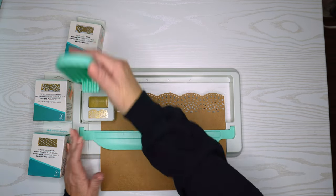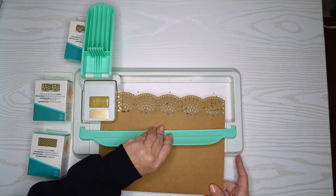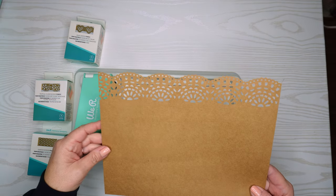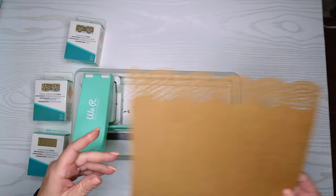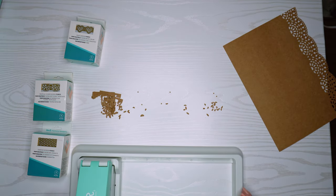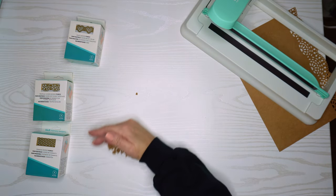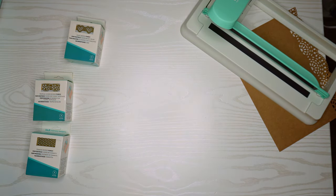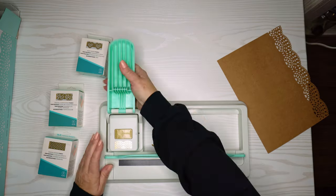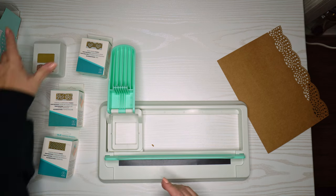It's quite a bit bigger than I thought. That border is probably an inch and a half, maybe two inches — a pretty good-sized border. One thing I didn't like is that all the little bits kind of fall underneath. It's not the end of the world — you just wipe them off your craft space — but I would have thought maybe they could have had a little tray to catch them.